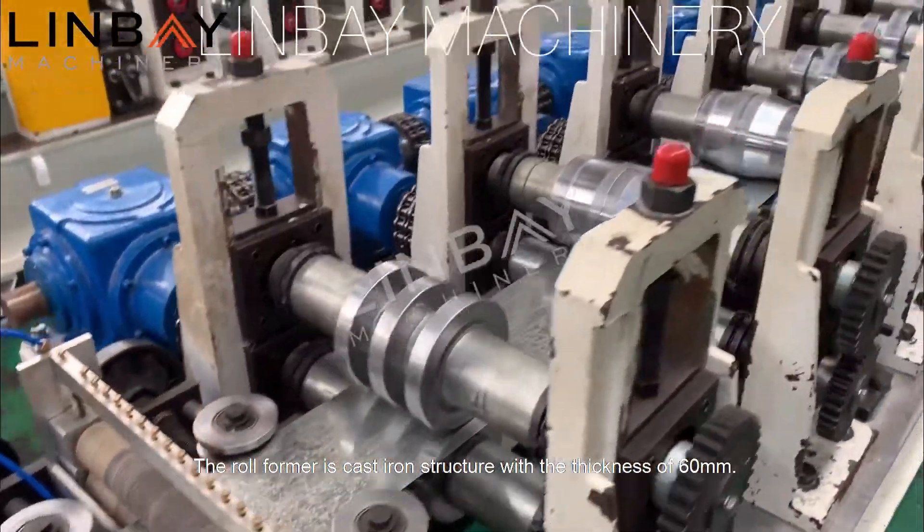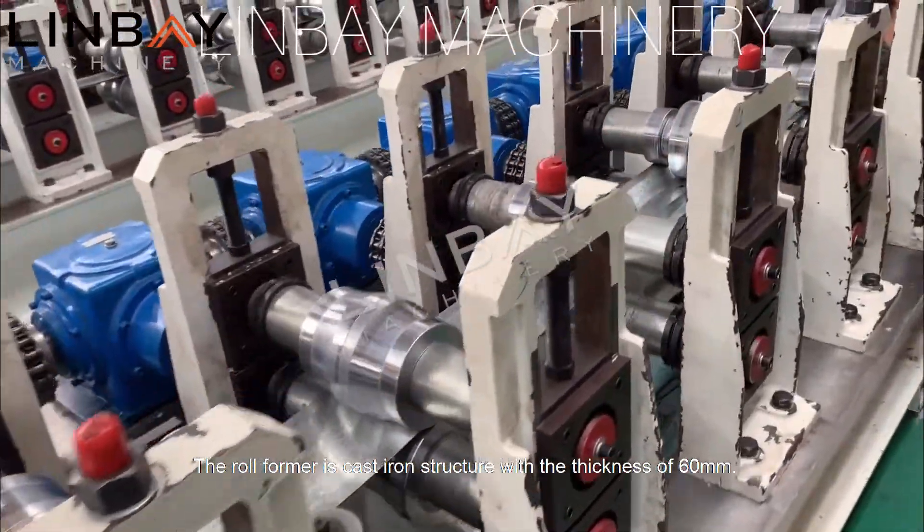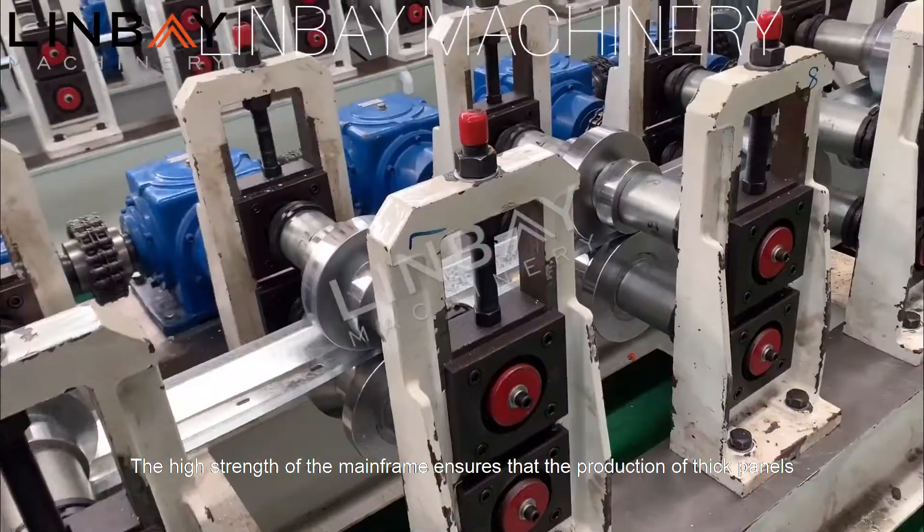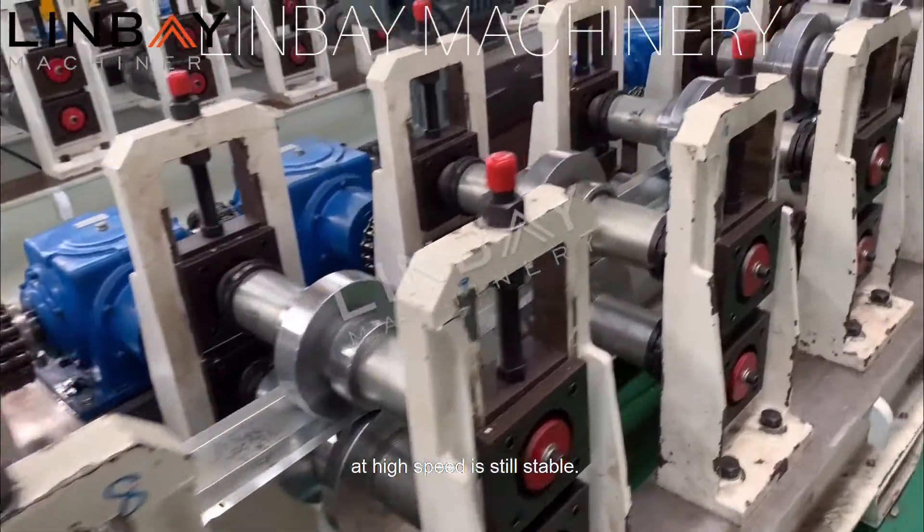The roll former is cast iron structure with the thickness of 60 mm. The high strength of the mainframe ensures that the production of thick panels at high speed is still stable.